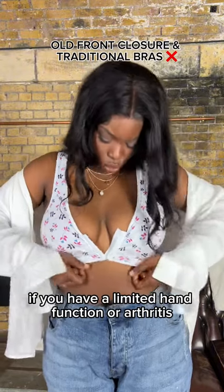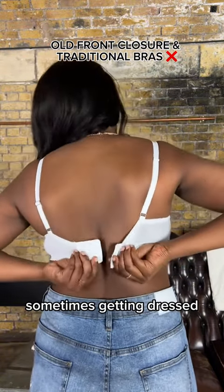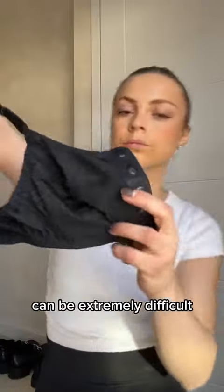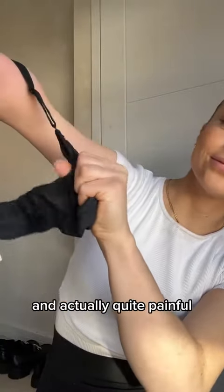If you have limited hand function or arthritis, chronic pain, disability or chronic illness, sometimes getting dressed — especially bras — can be extremely difficult. Not everyone can pinch those hooks together and they can be really fiddly and actually quite painful.